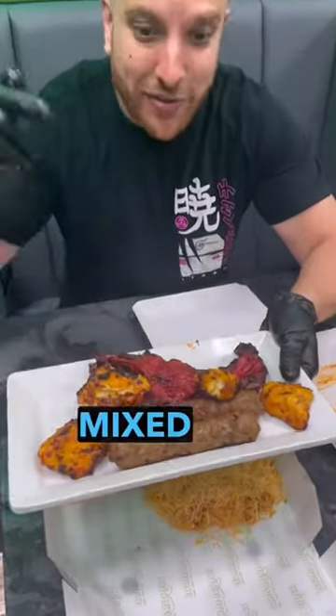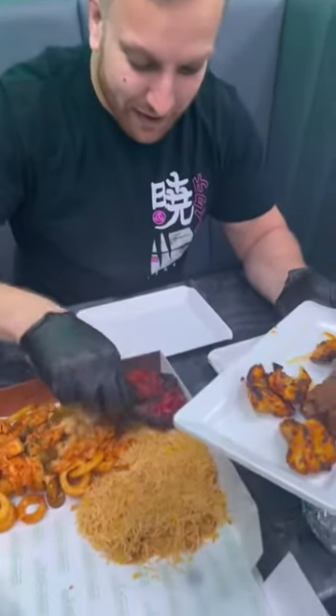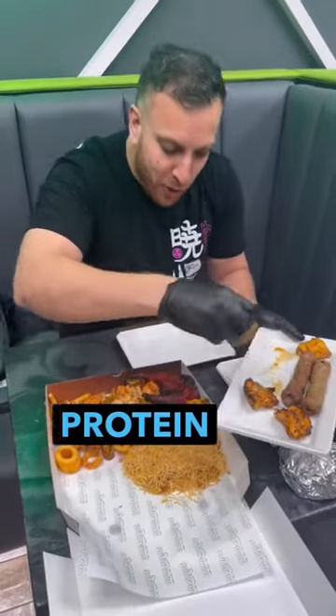Then we're going to add a mixed grill. She always will have chop. We're going to get our protein in.